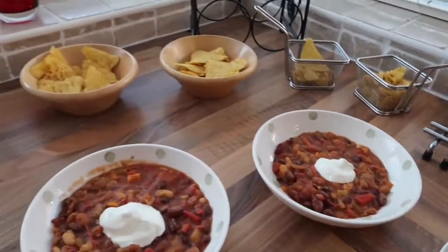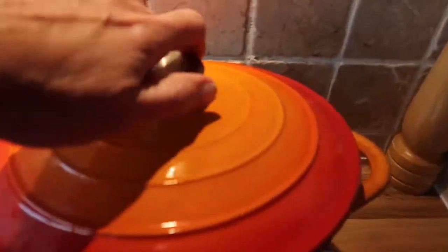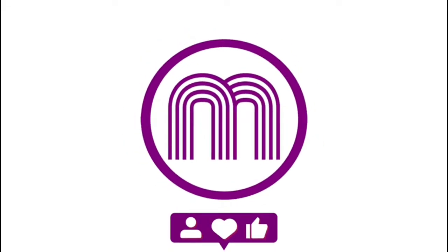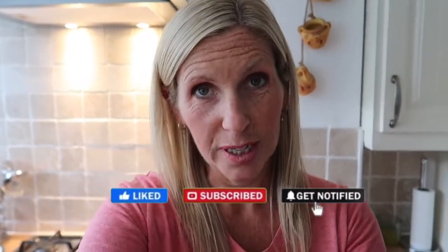Good afternoon everyone. Today I've decided to make a double bean and roasted pepper chili. I normally do a beef chili with onion and tomatoes, but I thought I'd do a bean chili. It takes a lot more prepping and is a bit more fiddly, so I'm starting it now early and cooking it so we can just heat it up ready for tea — I'm less stressed that way.